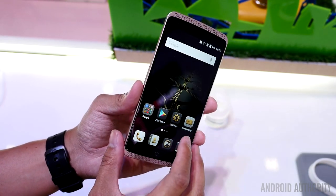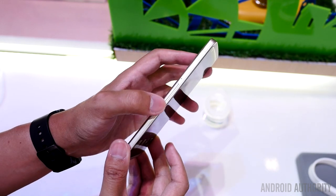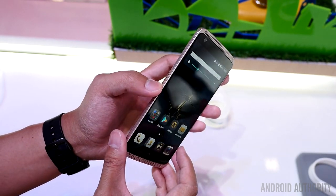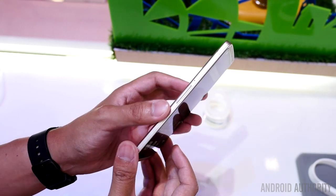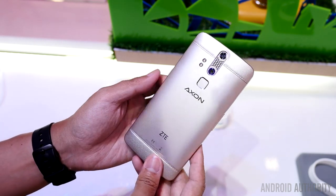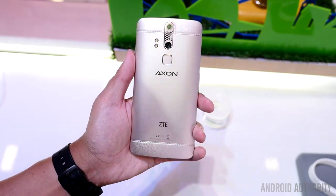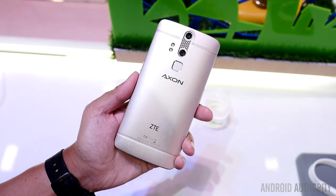You are looking at essentially the same phone that we already reviewed in the ZTE Axon, but the Elite is coming with a few particular changes. Underneath the surface, below the 5.5-inch Full HD 1080p display, you get a lot of the same great high-end specifications, including a Snapdragon 810.